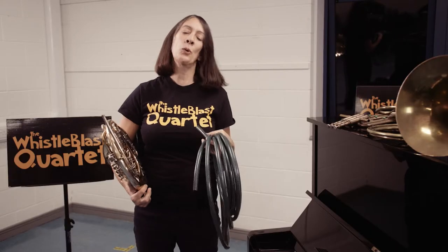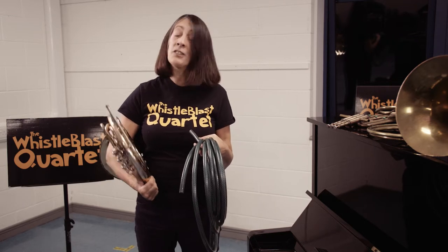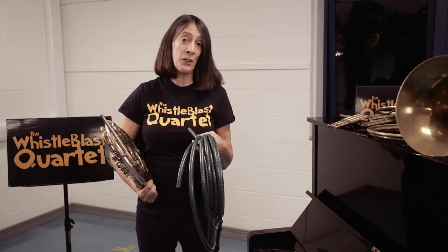My name is Mary Curran and I am the director and French hornist of the Whistleblast Quartet. In our quartet we cover every part and every section of the orchestra, and my instrument is the brass instrument within our group.